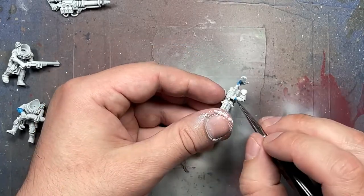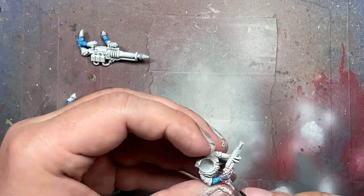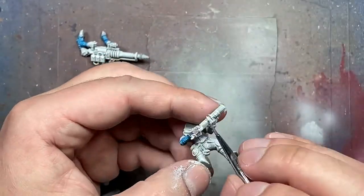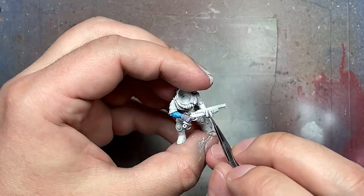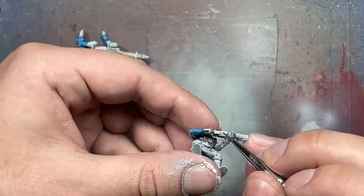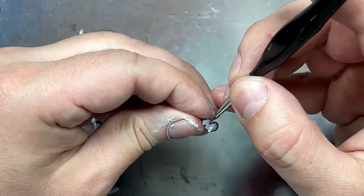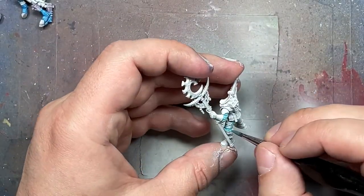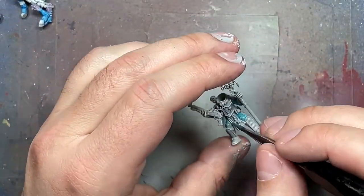We're going to start with the Genestealer stuff. With Kalidori Sky mixed roughly one-to-one with Lahmian Medium, we apply it over their Genestealer arm pieces — a few of them have this. One thing I dislike about squads is that some guys have certain details and some don't, so you can miss some here and there. Then with Daemonette Hide, mixed the same with Lahmian Medium, I apply it onto their Genestealer hands — not the normal hands, but the Genestealer ones on the guys carrying heavy weapons.